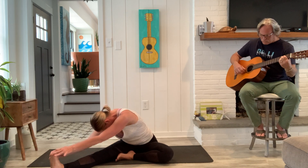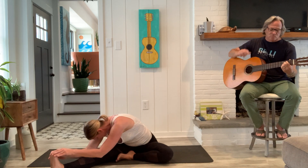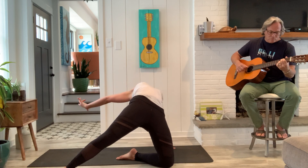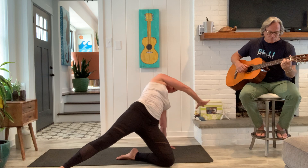Last breath, inhale, and exhale. Inhale, right arm is up — go ahead and plant that right hand, sweep the left arm forward and across the body, lift up the hips. You can rotate that left arm open. Good, slowly come on back.